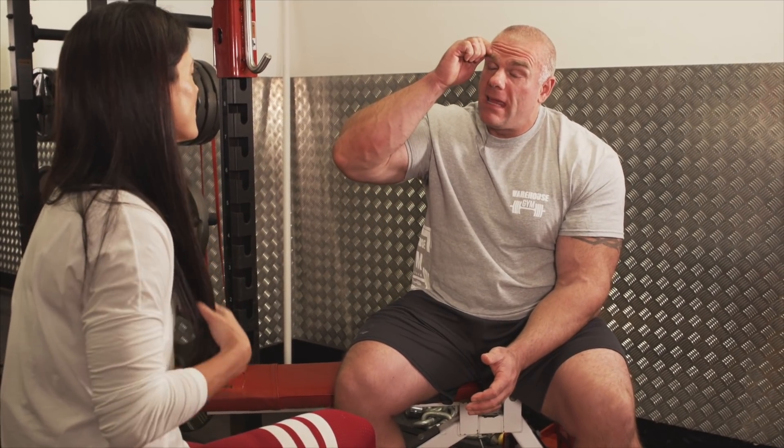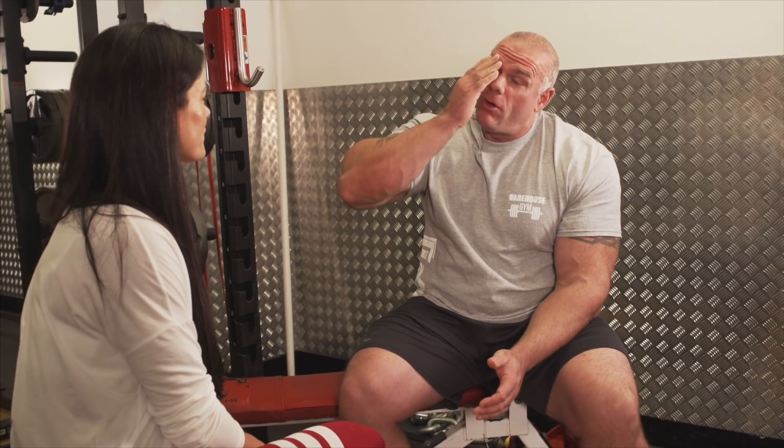Do you think people are scared of pain? Of course they are. I've found a lot — and I'm not trying to be politically incorrect — but a lot of women, especially with things like deadlifting and squats, are afraid of the damage that might occur. My opinion is you need to put that out of your head, because if you keep thinking 'I might do this, I might do this,' you're not actually thinking about the movement. You're thinking about what might go wrong, and a lot of times it will go wrong.